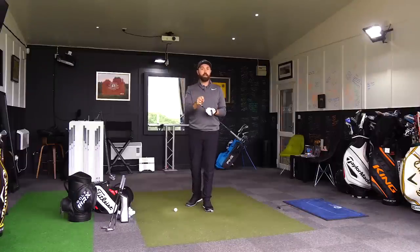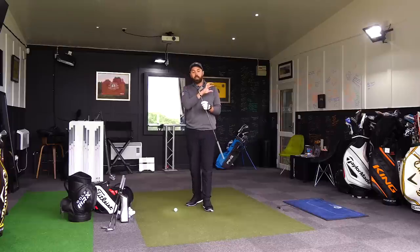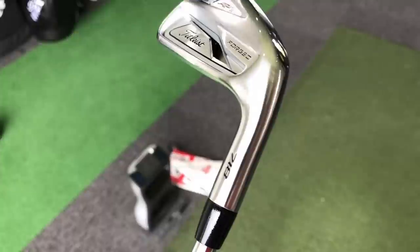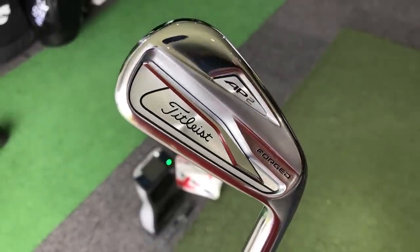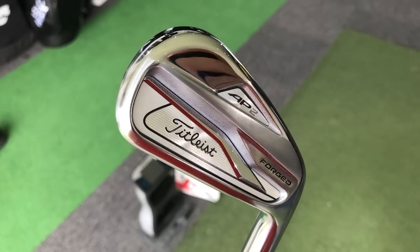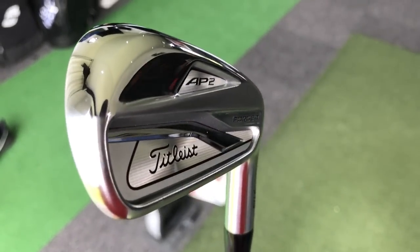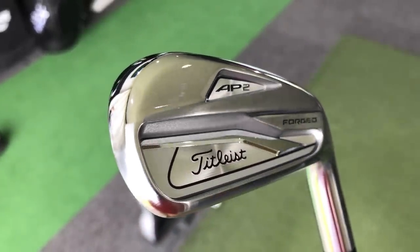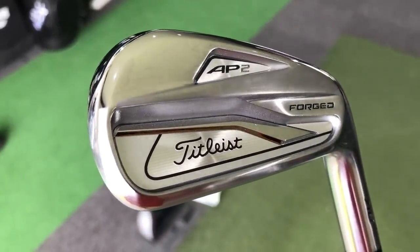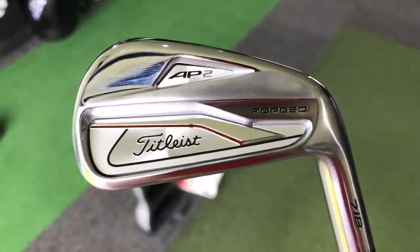The AP2 has been around for nearly eight years or so, and the cosmetic look of this iron is pretty awesome. They've sleeked it down and made it very clean, very sharp. They've managed to make the lines on the head a little bit more horizontal, because that was a big complaint with the last AP2 iron, and they've given it this really beautiful look. I think it looks stunning.